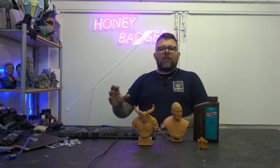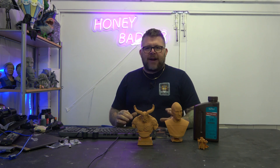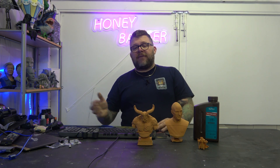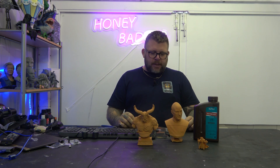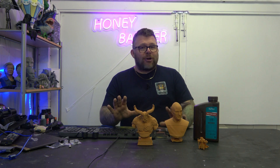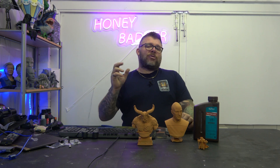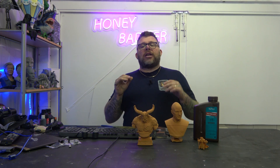We know the channel has been pretty heavy on reviews lately. With channels like this, sometimes you go through an influx where you just get sent loads of stuff, and then there might be other times where you don't get sent much — and that's where we tend to do our models, paint, and show you what we've done. We know it's been heavy on reviews lately; it just so happens this is one of those periods. Not arguing, because we've been sent some amazing things. But we've never wanted our channel to just be a review channel — we like doing the models, the painting, and showing you what we've done.